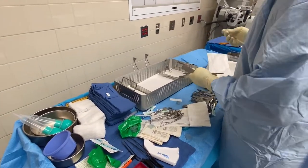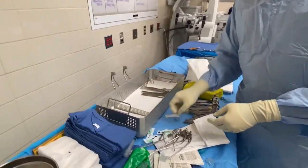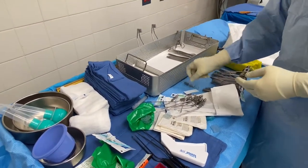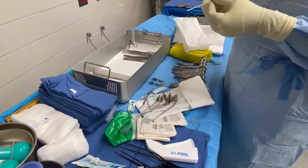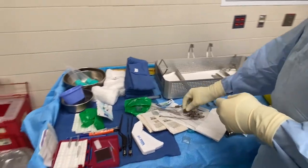This is called ribbon — malleable retractors. Put one of them in the middle, then put the rest right here. For your suctions, never get rid of them — always arrange them in size order so if the doctor asks for a smaller version you already know what to grab.